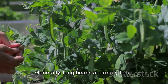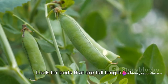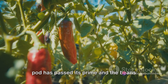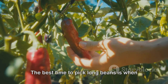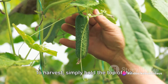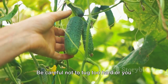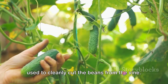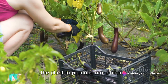Generally, long beans are ready to be harvested about 50 to 60 days after planting. Look for pods that are full length, but still smooth and slender. Once the beans inside start to bulge, the pod has passed its prime and the beans inside will be tough and woody. The best time to pick long beans is when they're about 14 to 18 inches long. To harvest, simply hold the top of the pod and gently pull or twist it away from the vine. Be careful not to tug too hard, or you might damage the plant. A sharp pair of garden shears can also be used to cleanly cut the beans from the vine. Remember, regular harvesting encourages the plant to produce more beans.